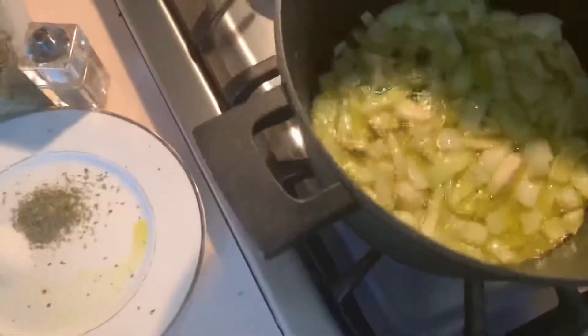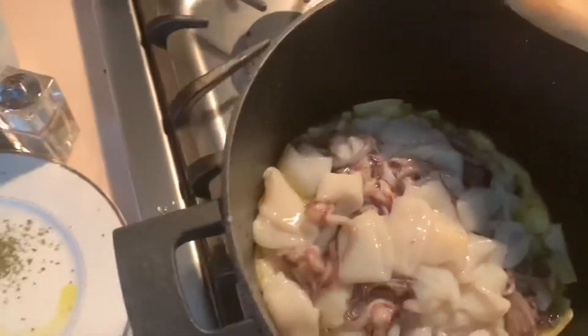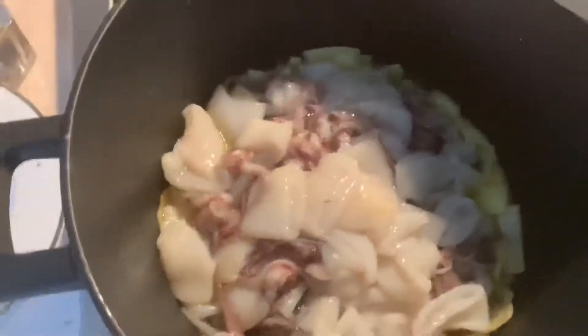Now we're going to put the calamari, and then we're going to cook for about two to three minutes.